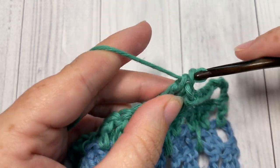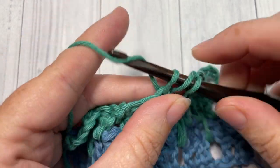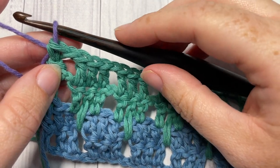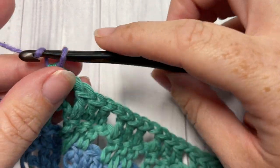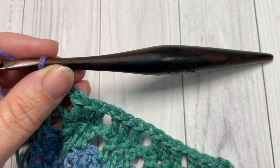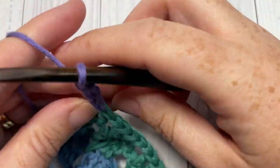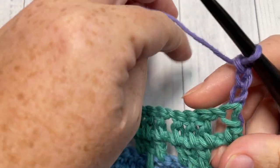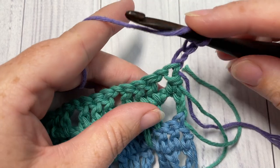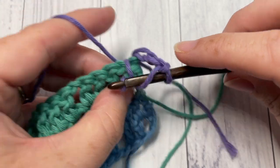For Row 5 you now have color C attached. Chain three and turn your work — this chain three counts as a double crochet stitch. Begin by working a long double crochet into the chain one space two rows below.